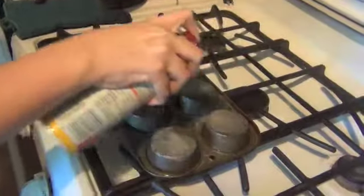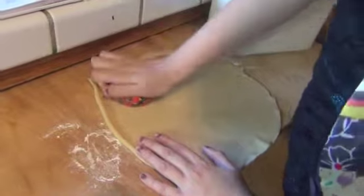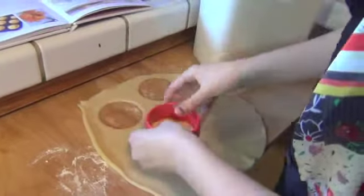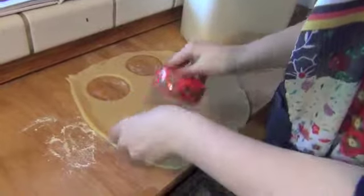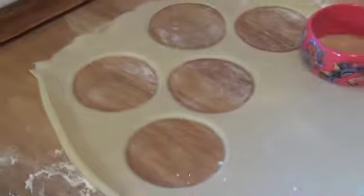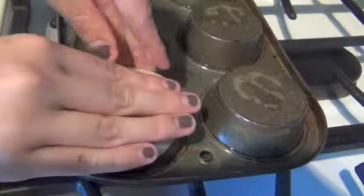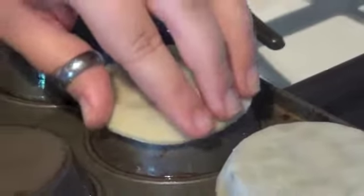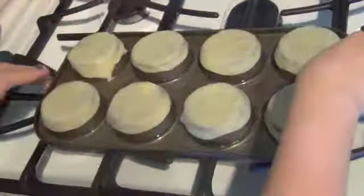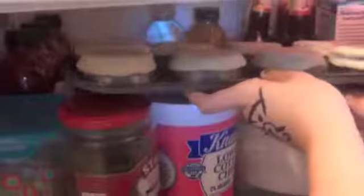Preheat the oven to 375. Flip muffin pan over and grease it. Roll pie dough out on a lightly floured surface. Use a cookie cutter and cut the dough into how many circles you need to fit into the muffin pan. Then place the dough in the bottom of the muffin pan. Prick the bottom with a fork, leaving 3 or 4 pricks per piece. Leave in the refrigerator for 15 minutes.